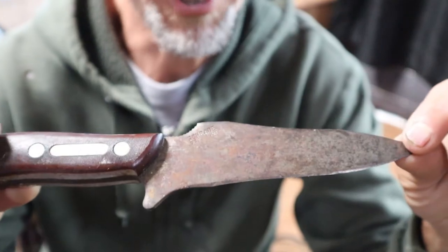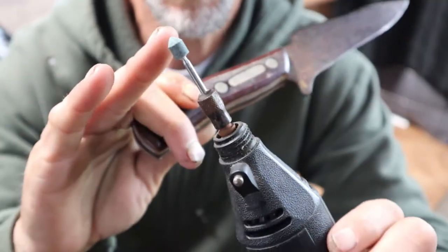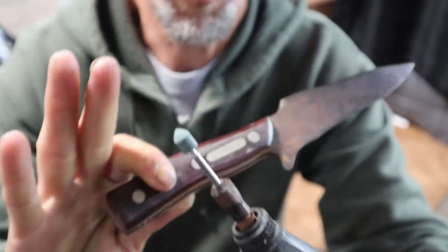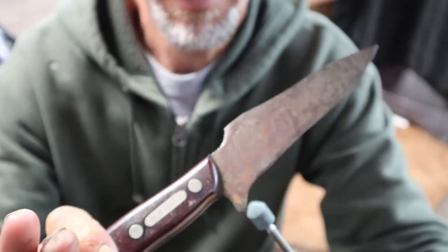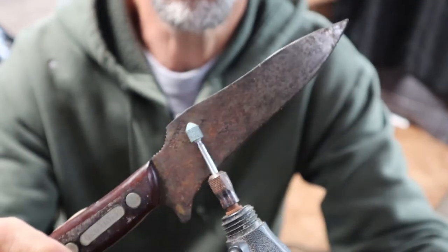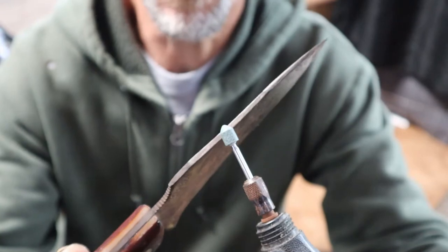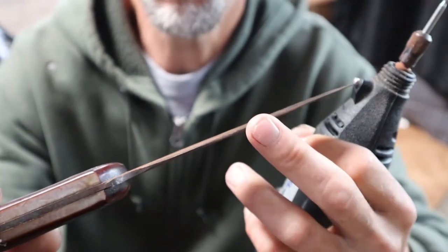We're going to start on our blade restoration by using a multi-tool Dremel with a 3000 grit attachment. Now, wait — before you start freaking out saying 'Tim, you're going to ruin that,' no I'm not. This is going to be used for general purpose of polishing the blade body as well as the spine on here, while staying away from our beveled edge.